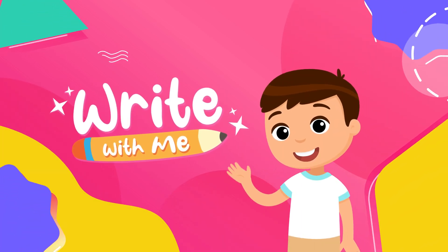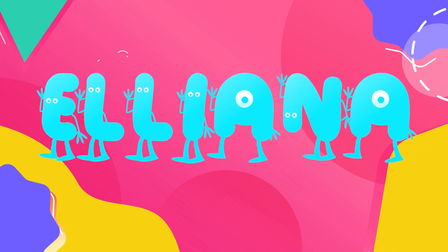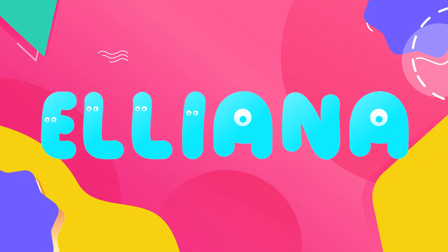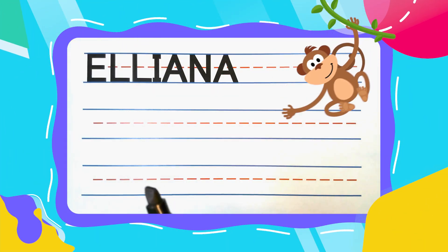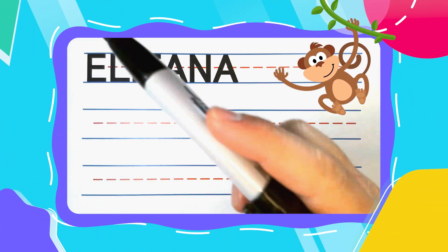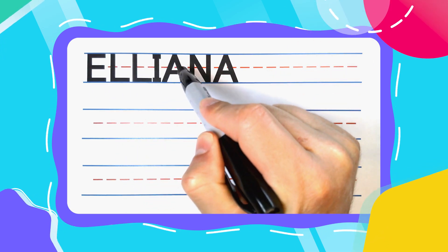Write with me! Howdy ho friend! Today we're going to write the name Eliana. Is your name Eliana? If it is, you have a great name! Eliana is spelled E-L-L-I-A-N-A.